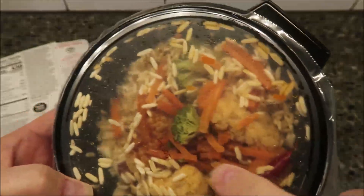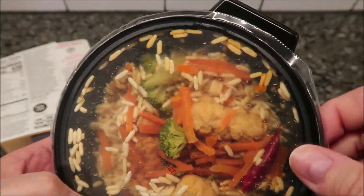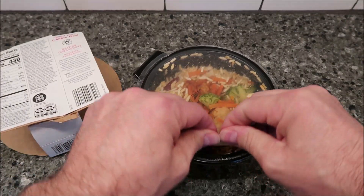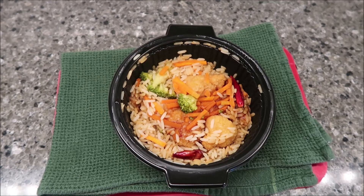You can see the peppers in there and some chicken — not tons, but I can see maybe three or four pieces. I'm going to peel this back to vent it and get it in the microwave for two and a half minutes. I'll be back.